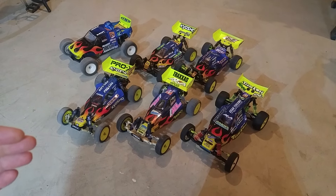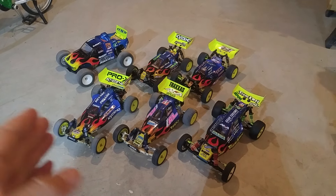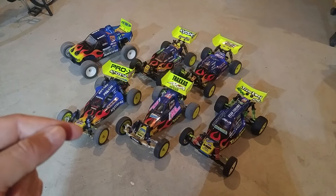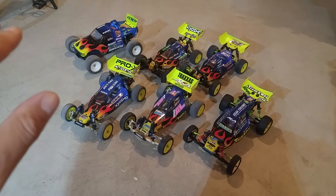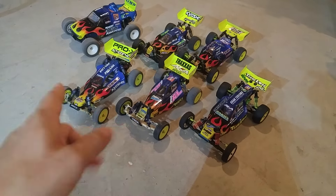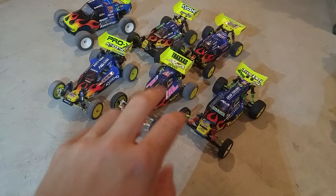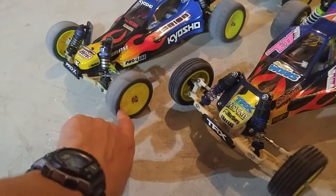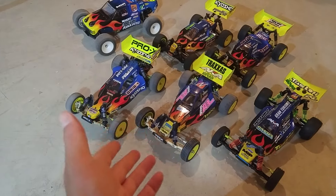Part of the challenge for me in figuring out what cars to bring is having compatibility between cars so I can bring a single set of tires for a particular type of car and bring a few different versions of that car, so I have all the tires I need but can freely choose between different cars. For example, the Kyosho Pro X and the Traxxas TRX3 — I built these so I can mount Kyosho RB6 rear rims on both, as well as DN01 bearing wheels up front for both. So I have all the types of tires I would need on those rims and can swap back and forth between these two.